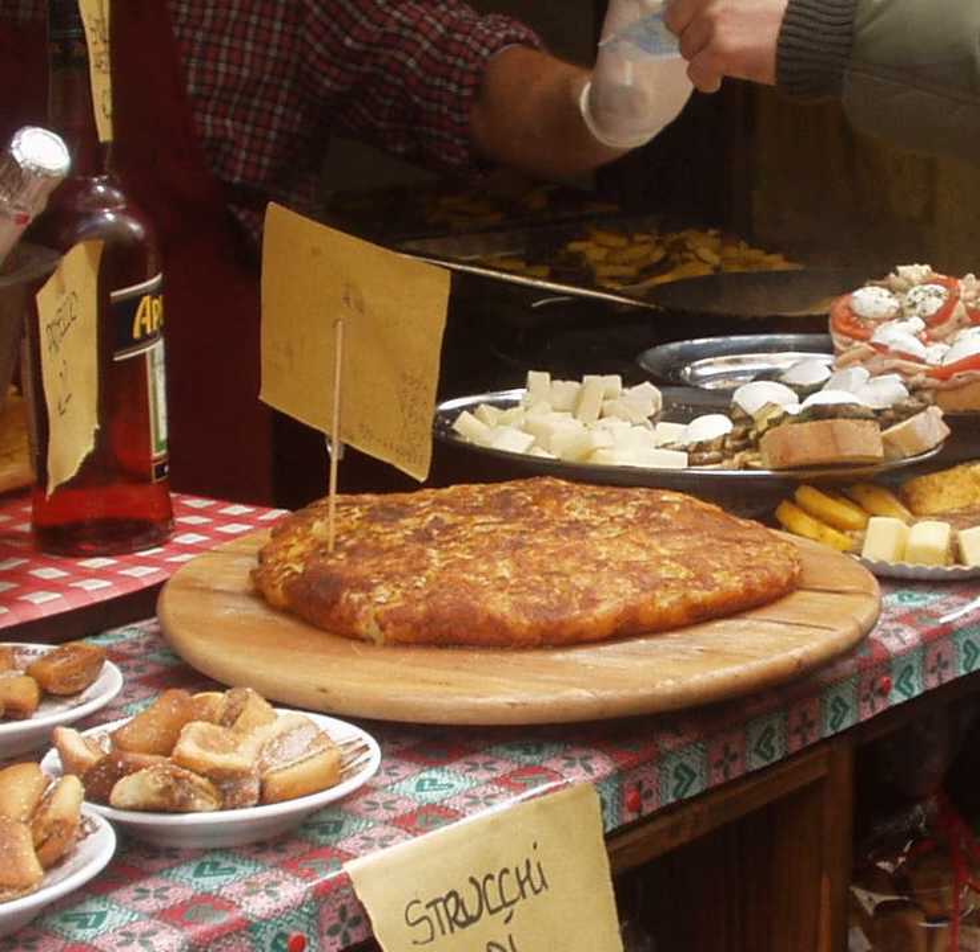Originally, Fricca was the method used in the impoverished region to recycle cheese rinds. It consists mainly of two versions: one soft and thick, which is usually served in slices, and one thin and crunchy, which can be used either as a garnish or as an appetizer. While the soft version has a long tradition, the history behind the thin version is discussed. Fricca has similarities to another alpine dish, rösti.